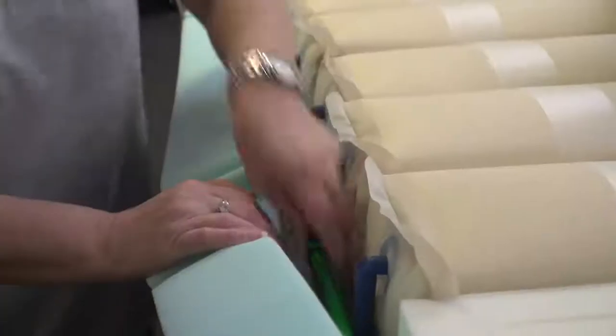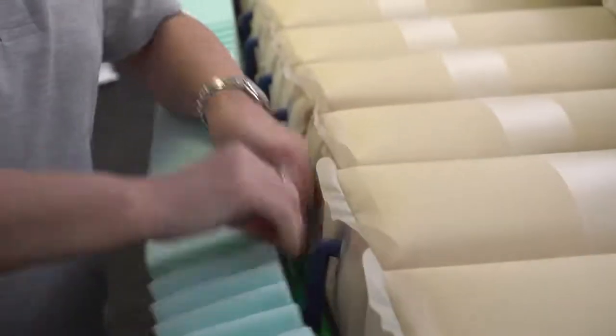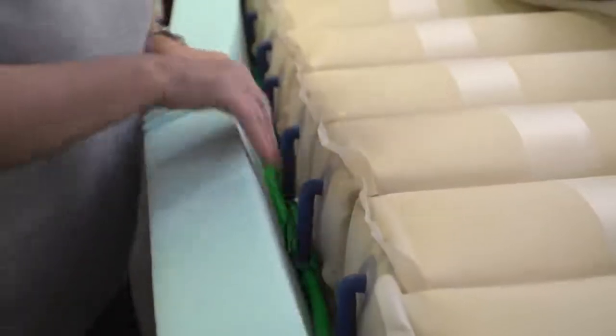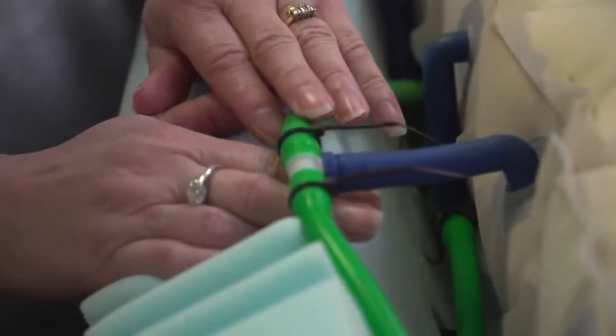If during the course of all troubleshooting efforts you still can't identify the problem, it is important to ensure the tubing on the cells is not kinked. The tubing is located on the side of the mattress where it delivers air to the cells. The tubes will be secured to the mattress by a small cable tie to ensure that they do not detach.